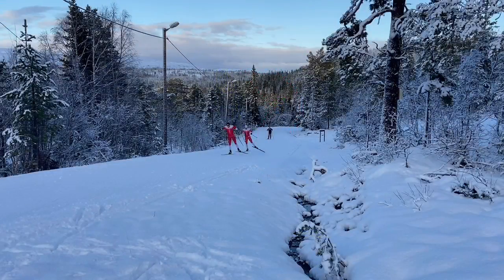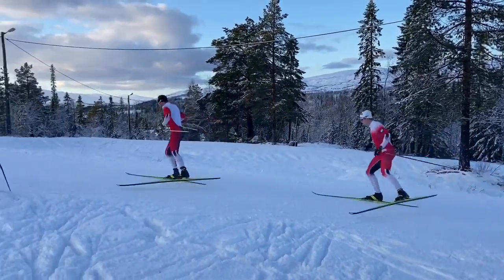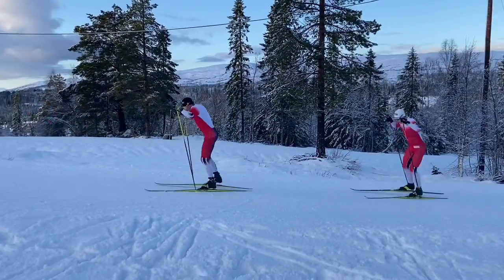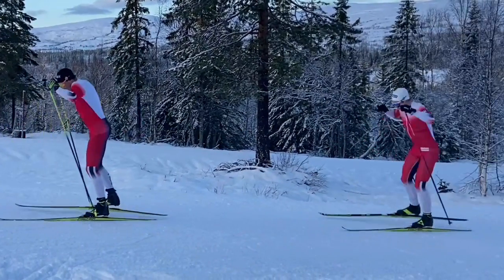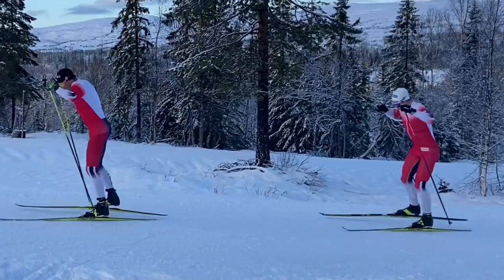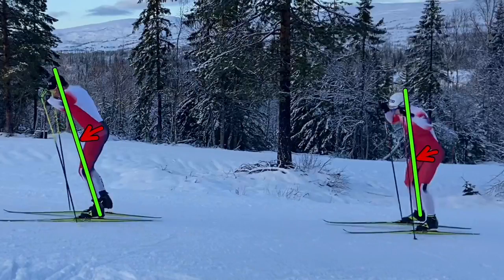It's also interesting to compare skiers at the same high level. Here we have two elite skiers skiing together and it seems very similar when you look at the footage like this. But when you see into the details there are quite big differences in how they kick and how they position their body. You see that the forward lean of Emil is much more pronounced, while the opposite skier stands much more upright, with the hip much more behind compared to Emil's hip which is quite close to the line.